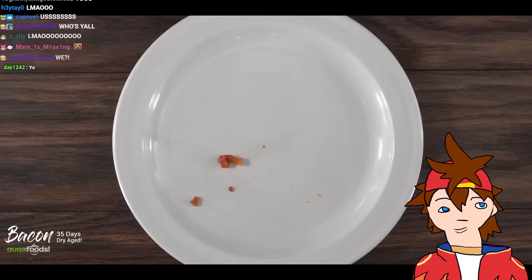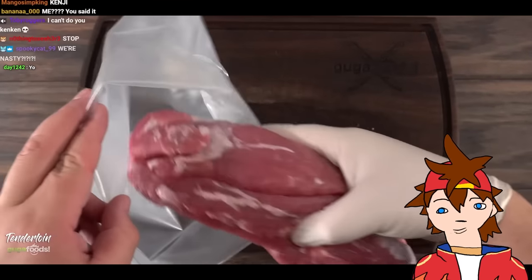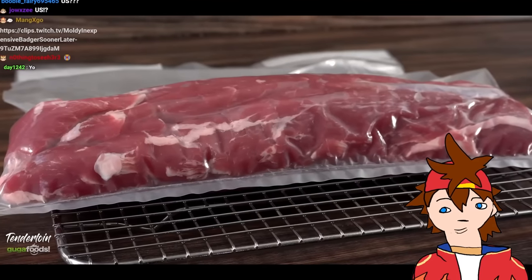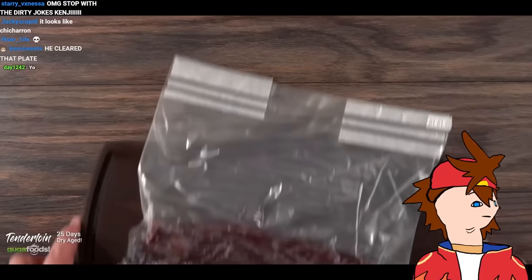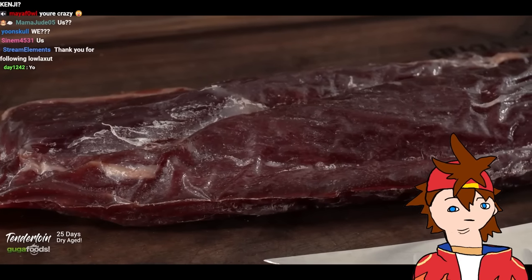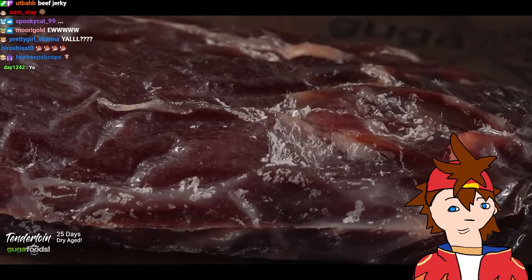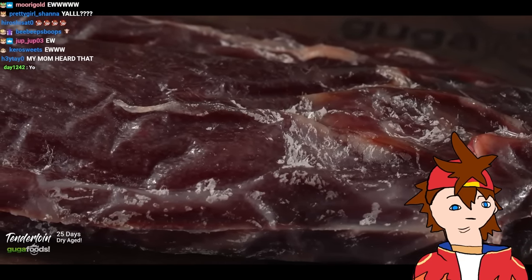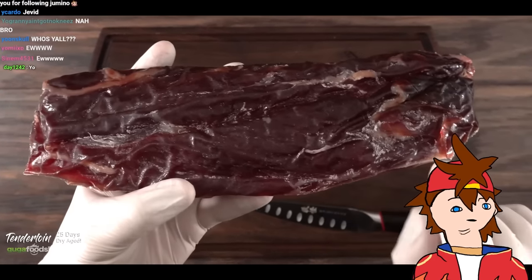This is pork tenderloin — as the name says it's very tender but also very lean. After putting it in the bag on my cooling rack, I decided to dry age for a total of 25 days. Once the time was up I removed it from the bag, laid it on my cutting board — it looks exactly like beef. The little white parts got me worried but when I took a closer look, it wasn't mold. Smelled it — nothing wrong with it.